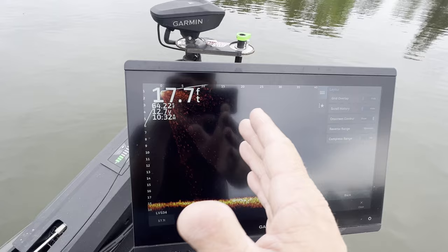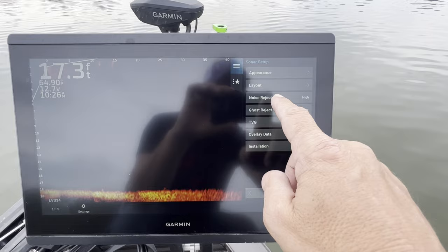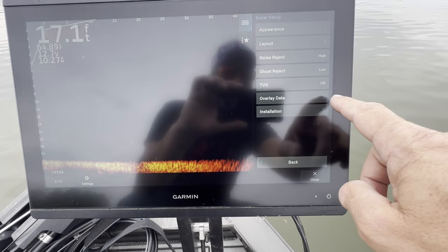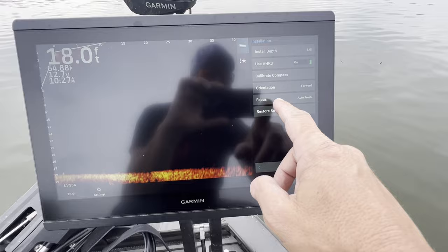I'm switching reverse angle to minimum. Now instead of looking behind the boat, I'm able to see further out in front with the same amount of pixels. Noise rejection is on high — when you first put it on high it'll seem like it slows the screen down, but let it go for about 20 minutes, it'll adjust itself and you're good to go. Ghost reject is on low, TVG is off. Installation: AHRS is on, orientation forward, focus is auto refresh.